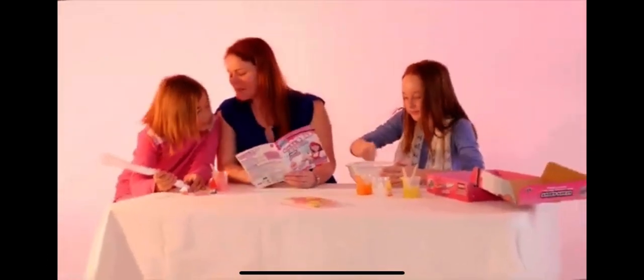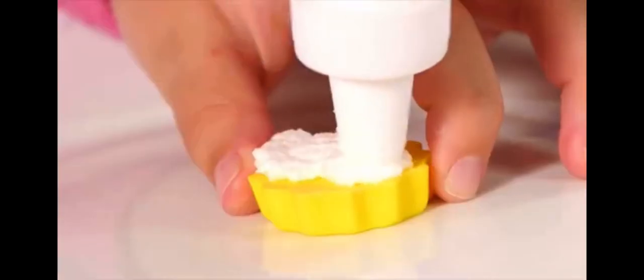The Cake Soap Factory from Wild Science. Spectacular cake creations to amaze family and friends. Look mom! Wow!